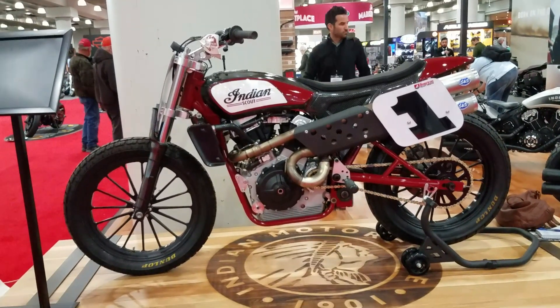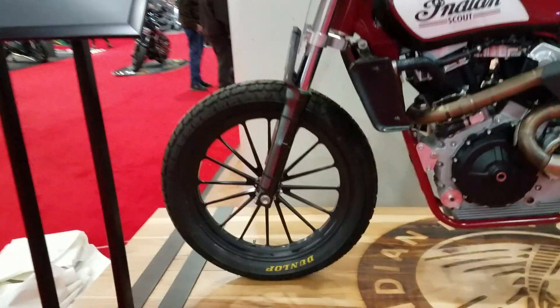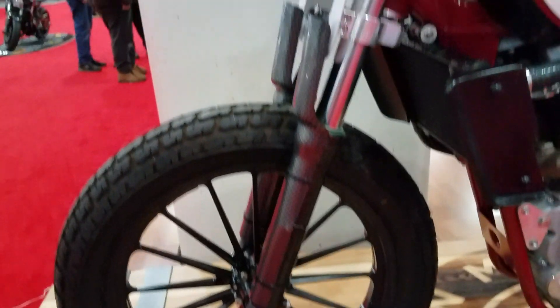Figured we'd do a quick walk around since we never get to do that at the racetrack. No front brakes at all, you can see that. It's just the lightweight wheels and the Dunlop dirt track style tires.